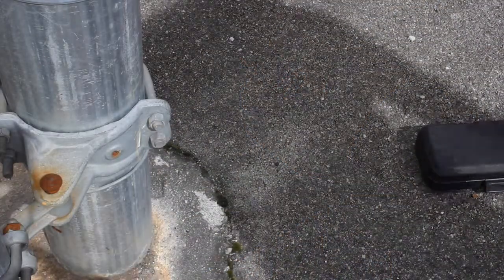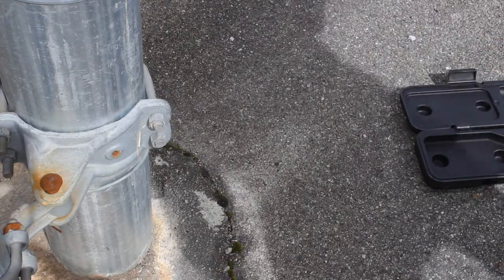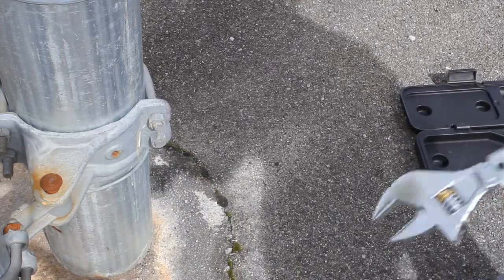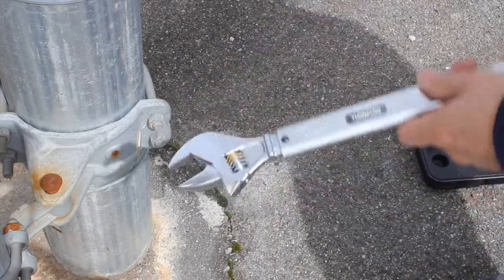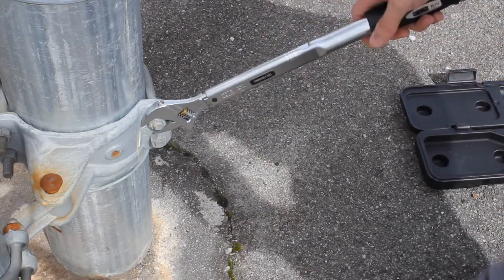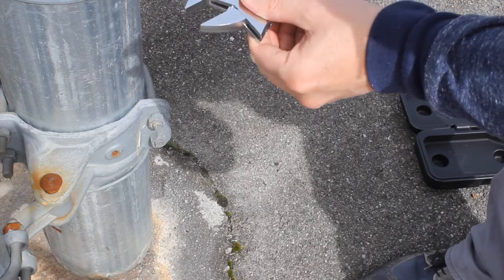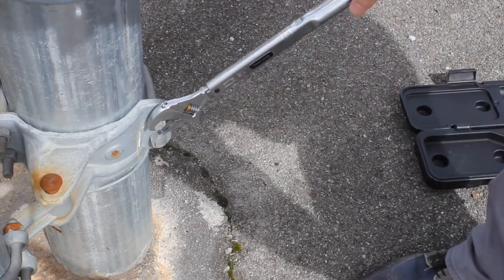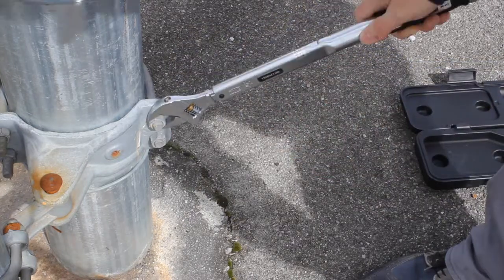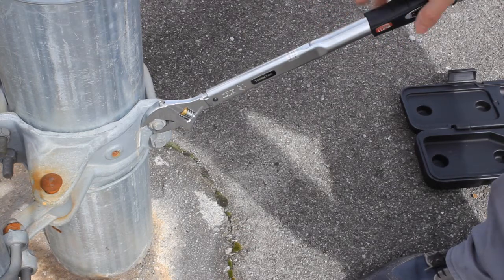We're back here in our favorite spot — our favorite fence to give it more abuse. What I did before is I took a 19 millimeter and loosened this up a little bit. I honestly don't know how much torque this bolt is going to need — it's going to be more than 30 anyway. So I'm going to get this to 19 and push on it. Right now it's set at 30 Newton meters.